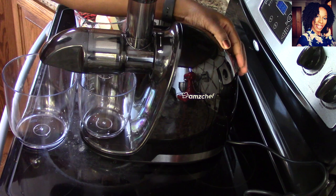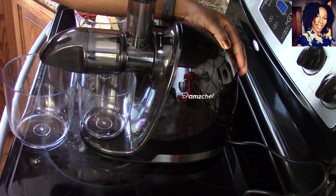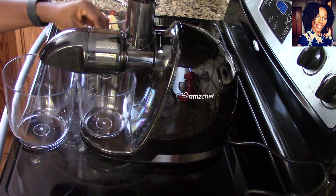First thing we are going to juice is some apples. I'm going to go ahead and turn the machine on. The cups are 24-ounce cups, which is pretty good for a juicer.